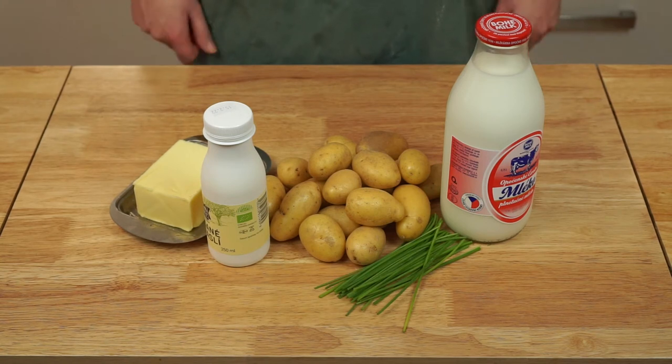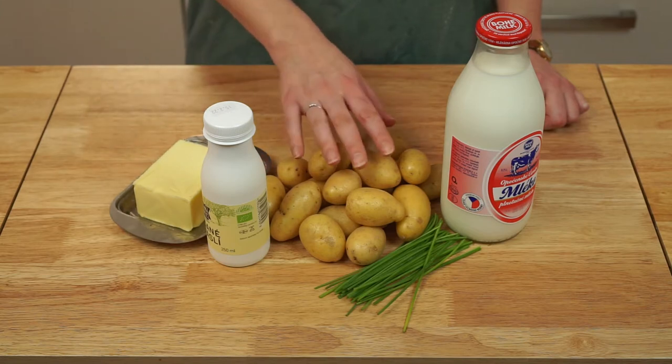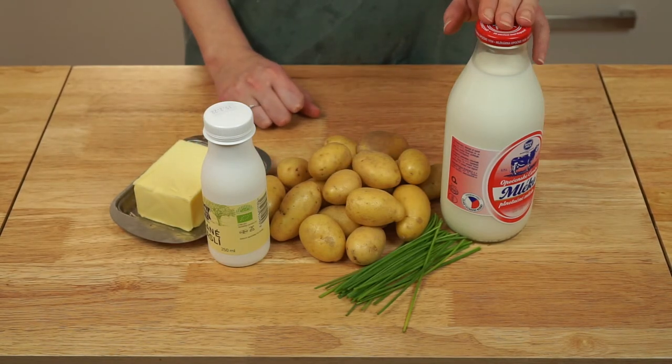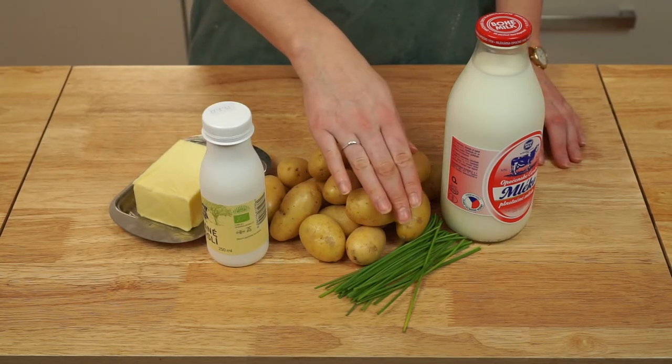Today we're going to be making mashed potatoes without a masher. For this simple recipe we're going to need potatoes, butter, whole milk, buttermilk, and optionally some fresh chives.